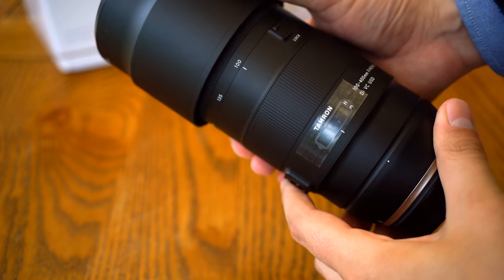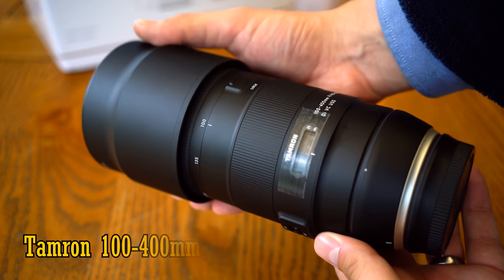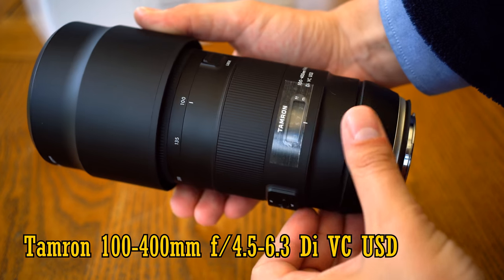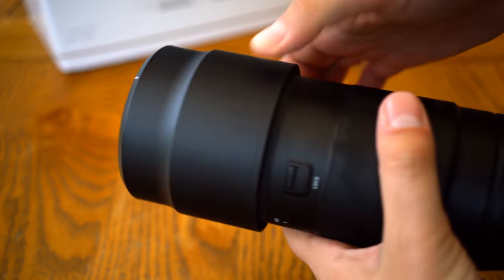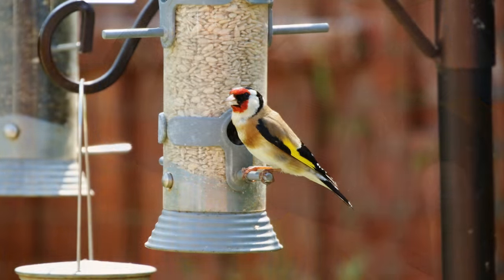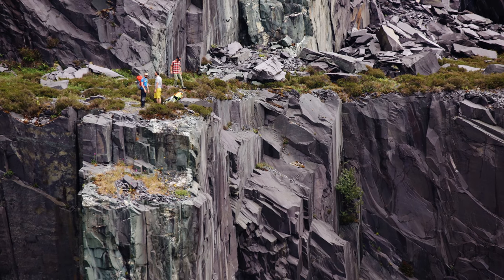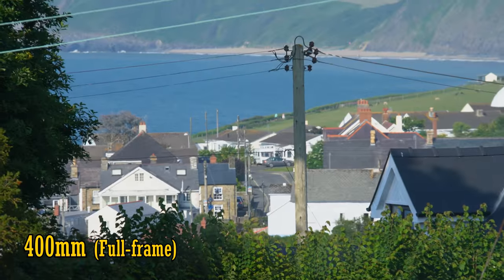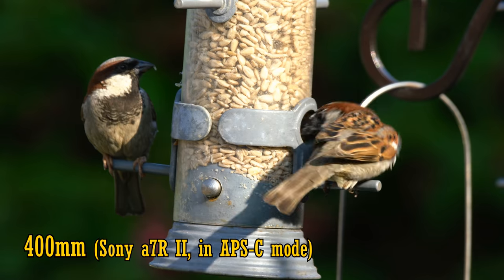Howdy everyone, today I'm covering a lens that a lot of you have asked me to test out: the new Tamron 100-400mm f4.5-6.3 DI-VC-USD for full-frame digital SLR cameras. 100-400mm lenses are super enjoyable to use and very versatile for all kinds of telephoto uses. I've come to consider 400mm as being just about the minimum focal length needed for serious wildlife photography, but it can be useful for landscape work, event photography, shooting birds or airplanes in flight, all kinds of things. And if you mount these lenses onto an APS-C camera, you'll get even tighter shots — the equivalent zoom range of about 150-600mm.